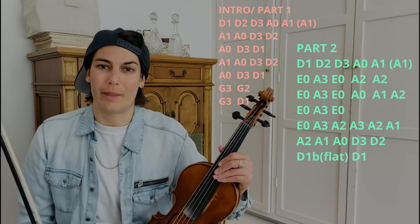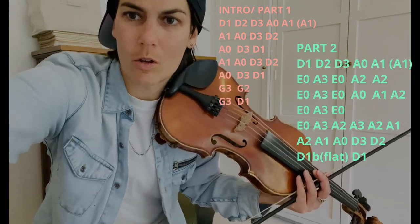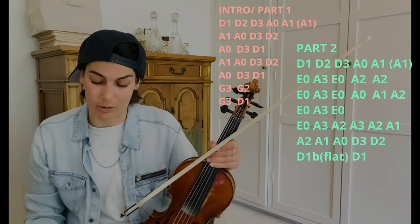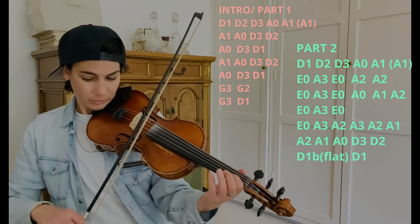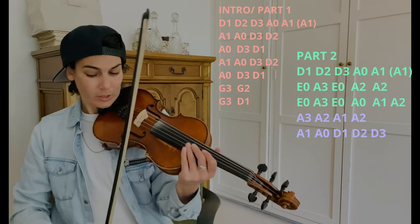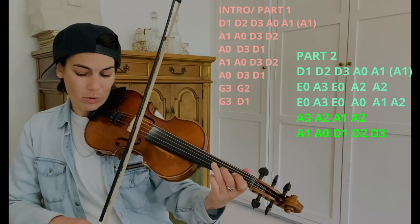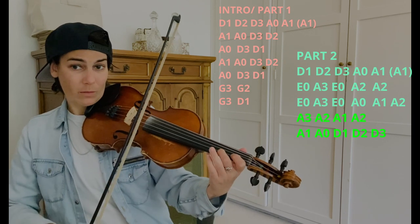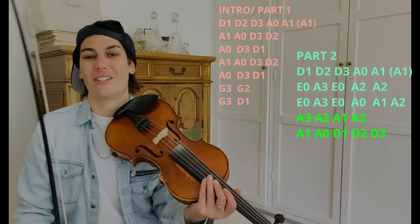All right, good job! Great job! That is a lot of notes, a lot of bow crossings. We're nearly finished with this. Going into the bridge: the first part is the same, the second part is the same until you get to the part we know, and then it just goes A3, A2, A1, A2, A1, A open, D1, D2, D3, and that kind of leads into the chord of the bridge.